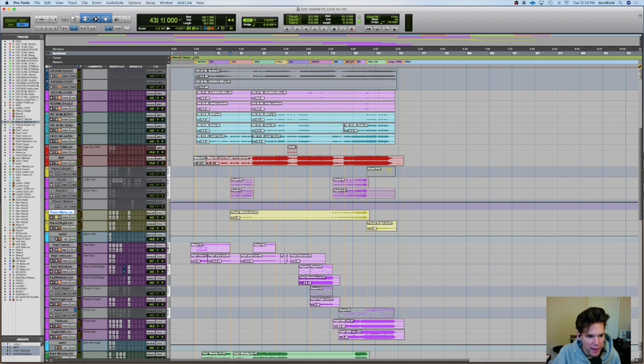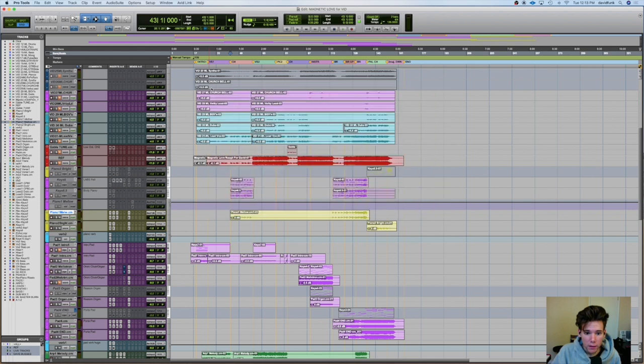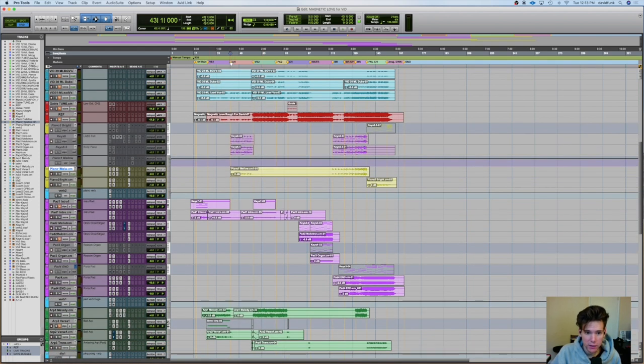And then it's sending to this verb — nice little, pretty long decay, pretty thick, a little EQ on it. So there's that chorus. It's literally just that.